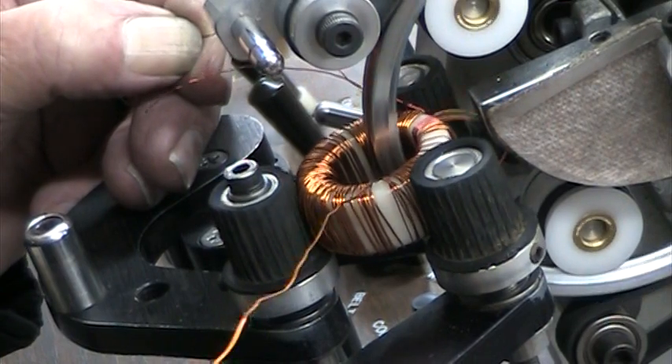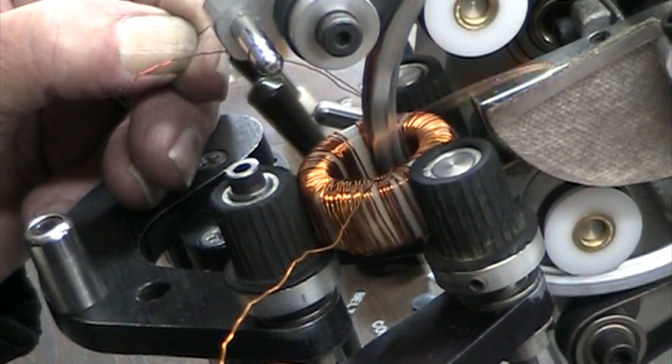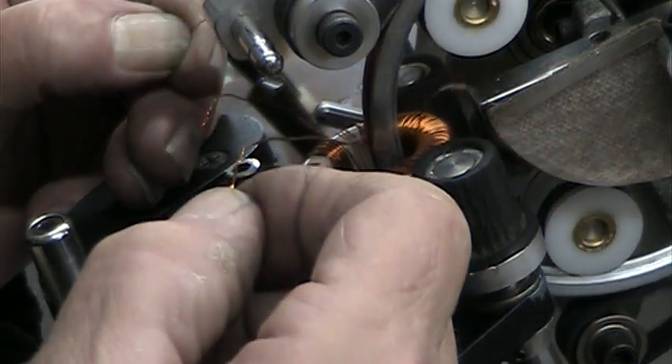We had already started this at 66 turns, so he got there pretty quick. Every time he makes a revolution — it takes about five revolutions to do the 500 turns — so it's like 100 turns on each layer.